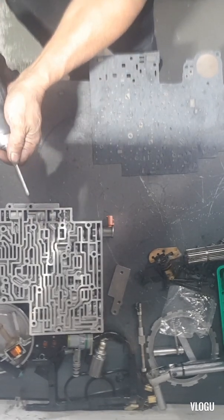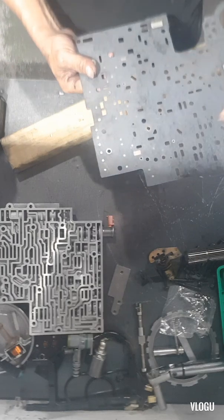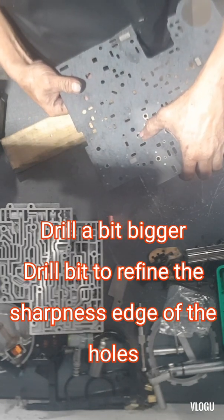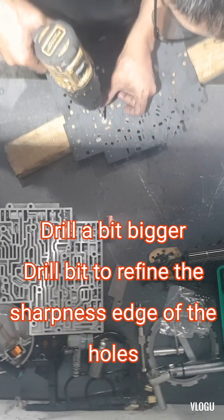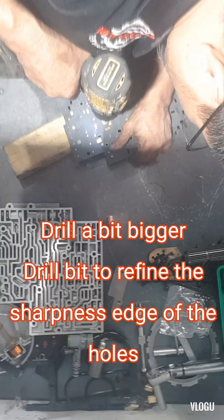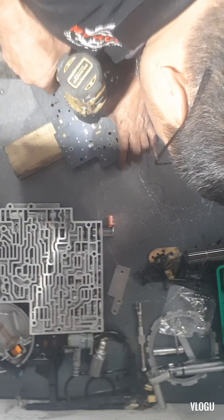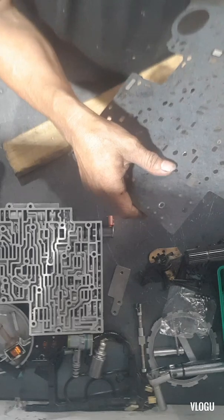Okay, so for this one here, because there is some metal that dropped in and it's too sharp, we need to drill a bit bigger just on the upper portion of the hole so that it will be a little bit smoother. Yeah, that's all good.